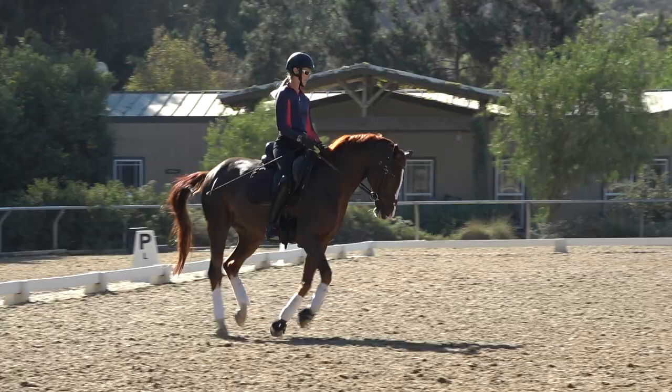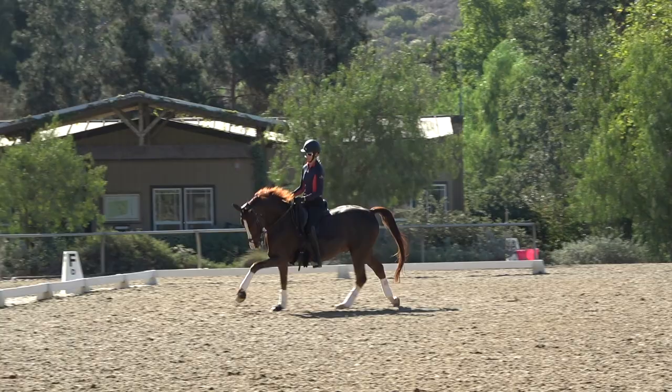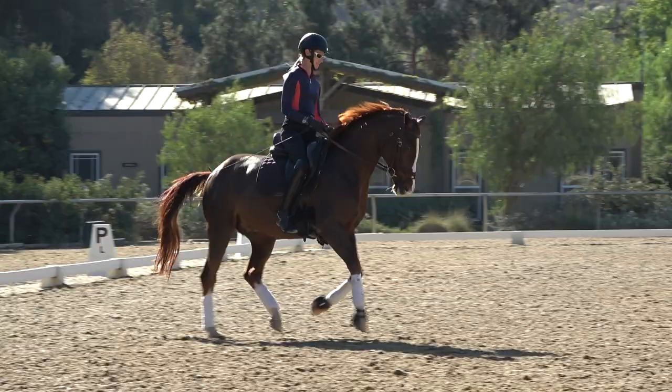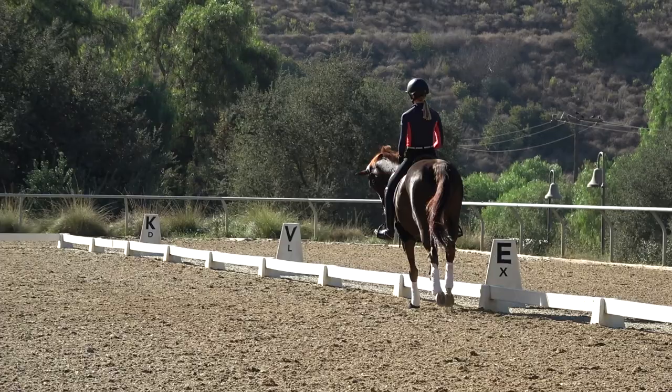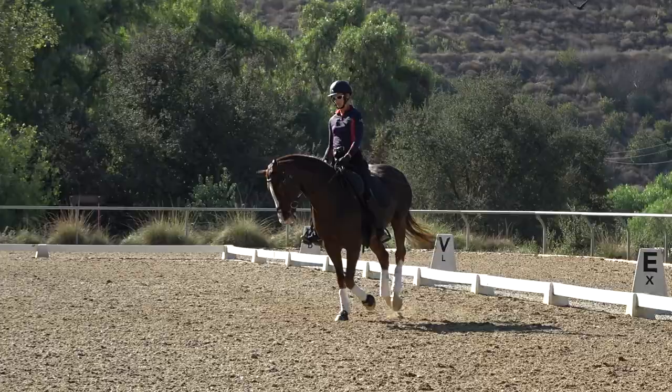So there's improved throughness and suppleness from this spiral in and leg yield out exercise. As with everything in dressage, it's important to do this exercise on both leads and in both directions so that you really make sure that your horse is even left and right. Now I'm going to do the spiral in and leg yield out on the right lead.